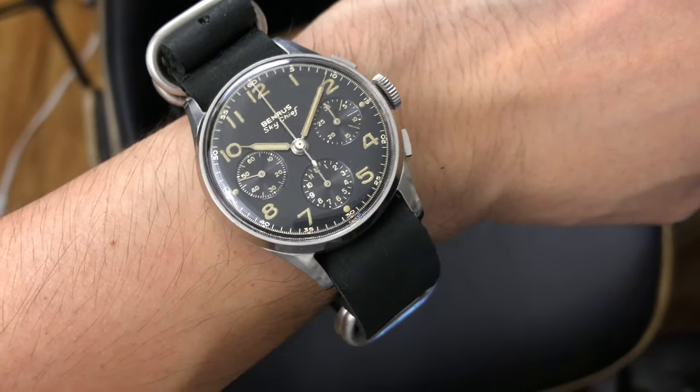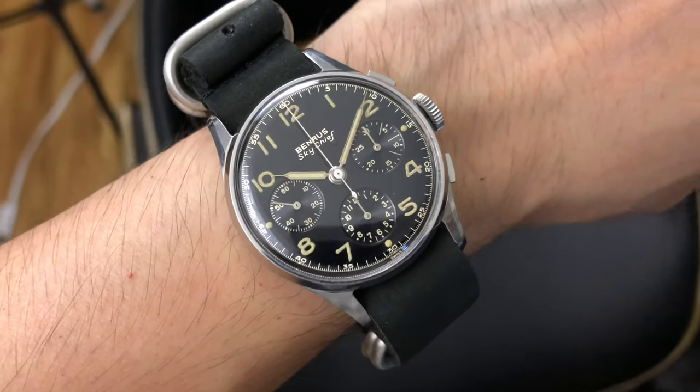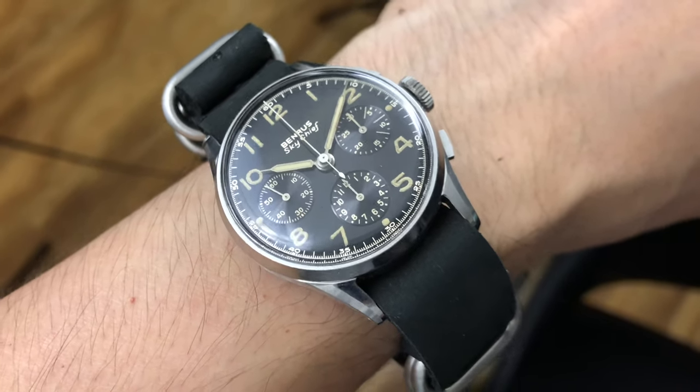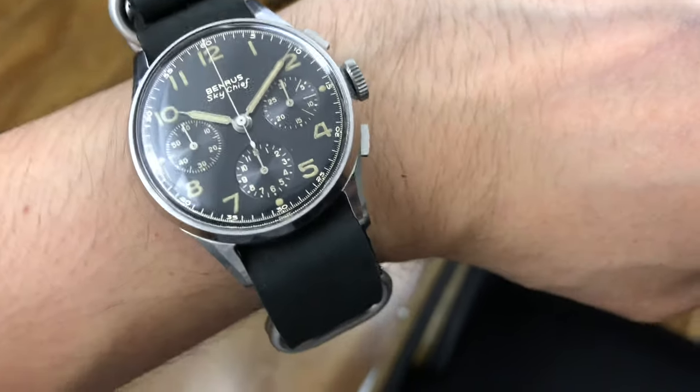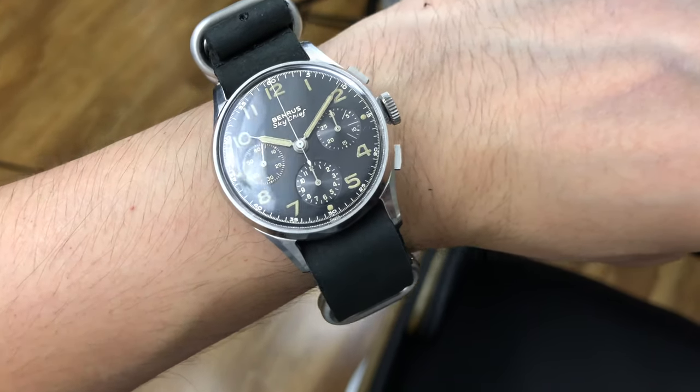This design alone exists in a few variations of its own. The case comes with either a snap-on back or a screw-on back. The case lugs may or may not have beveled edges. There is a lot to learn, but regardless of which variation you own, the quality of the watch is just as great.